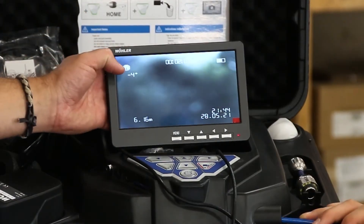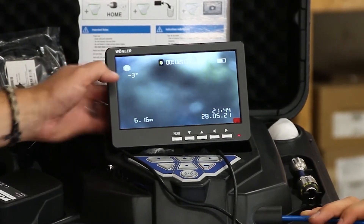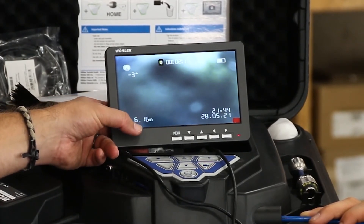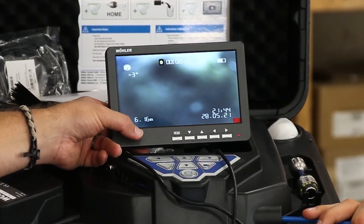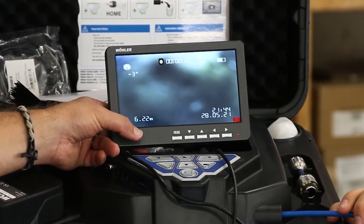A great function is that the screen tells you which angle the camera is currently facing in the top left corner, as well as the distance traveled by the cabling — at this point 6.16 meters. You can also change the function view from meters to feet, which gives you more of a North American look versus the metric system.